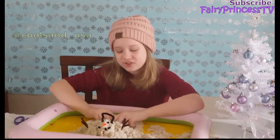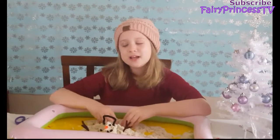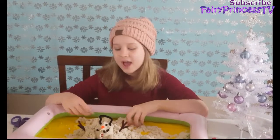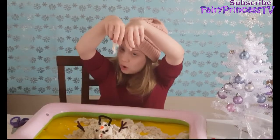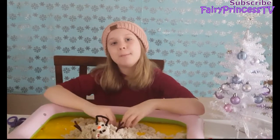Thank you so much CoolSand for sending me this awesome kinetic sand! Comment down below which is your favorite kinetic sand — the glittery purple, the red, or the natural. Thank you guys for watching, see you next time — bye!